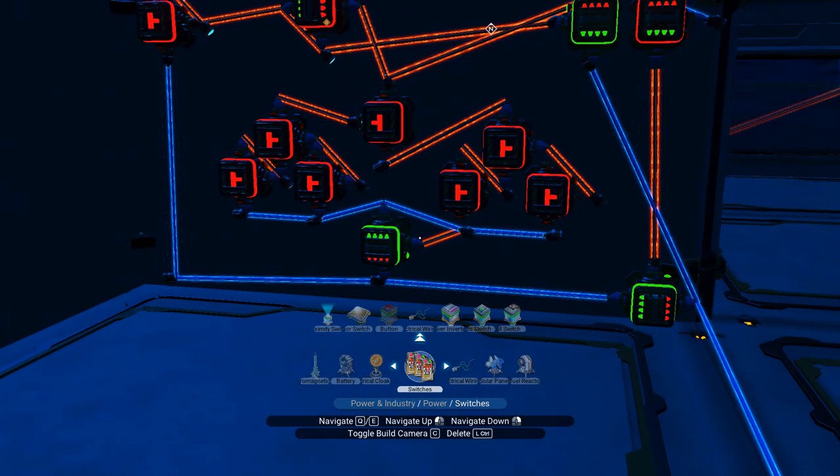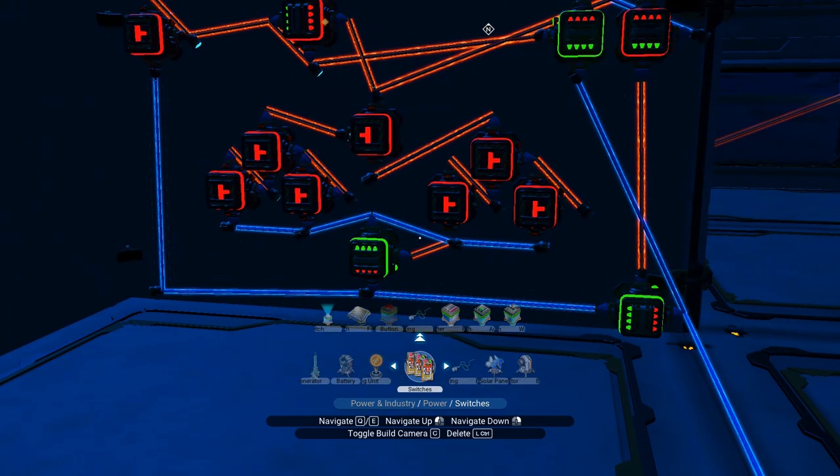And that will reset the door once four digits have been entered, whether the code was correct or not. So that way if you have multiple doors which have number three as the first, second, third or fourth digit — if one of those gets triggered it will still be reset once four digits have been entered. That's important.